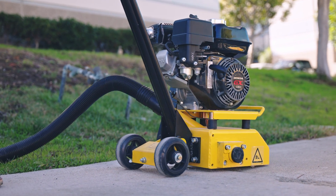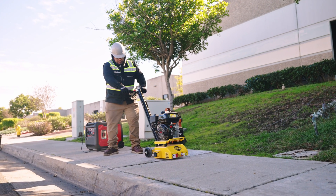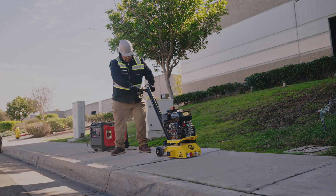Following these steps will ensure the proper setup and operation of your concrete scarifier. And as always, for more tips and tricks, click subscribe today!